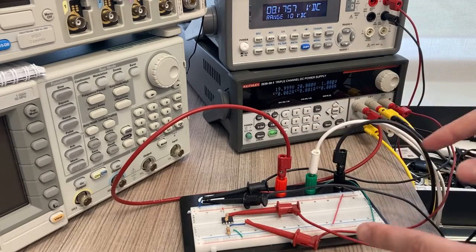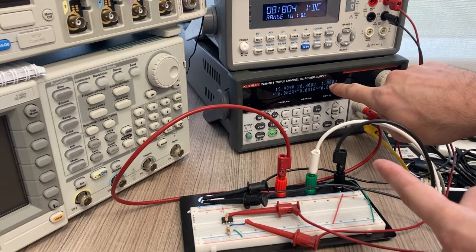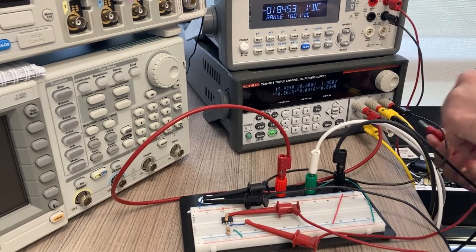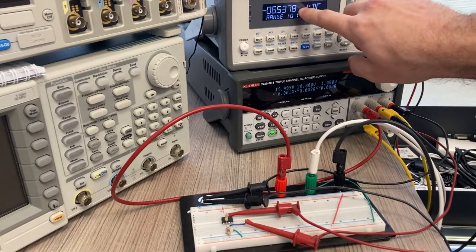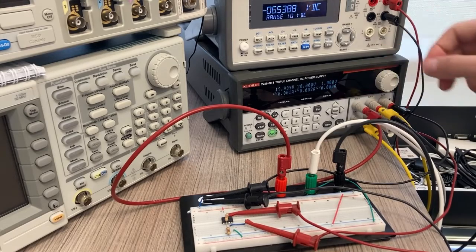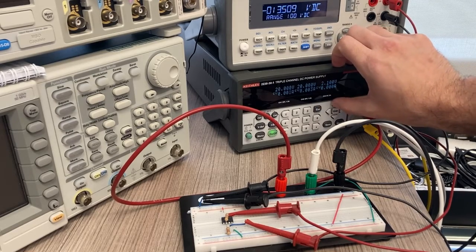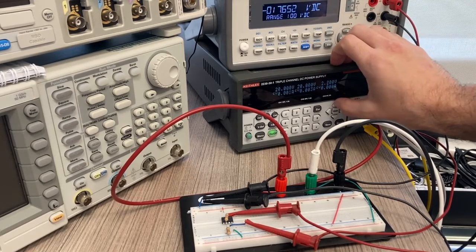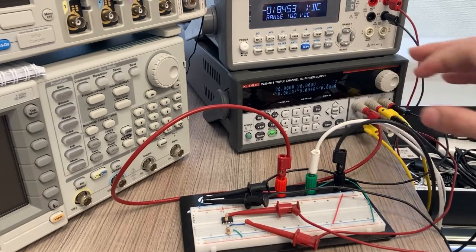To supply a negative voltage — for example, I currently have positive 1 volt — all I need to do is flip the leads around. Now I have a negative voltage. I observe the output given negative 1 volt, then increase to negative 2 volts to get a different output, then negative 2.5 for another output.